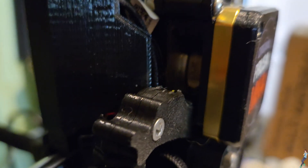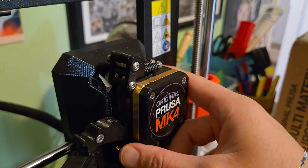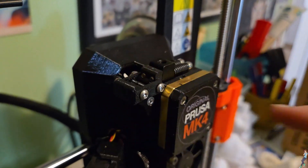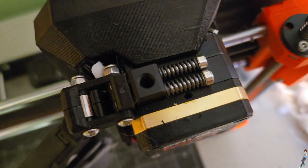Before we begin, know that you should absolutely not, under any circumstances, try to unclog your printer through the filament hole at the top. This will destroy your gears and won't even reach the clog. This is how you unclog almost every other printer in the world — but not this one. Don't do it.